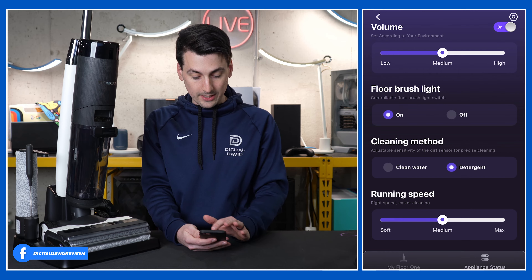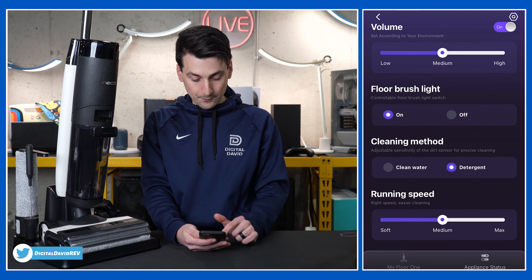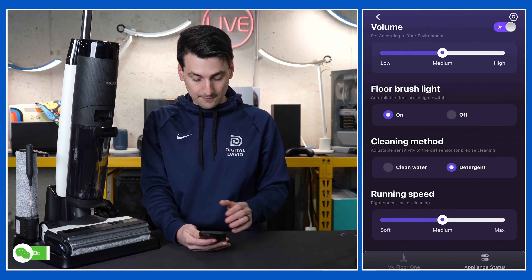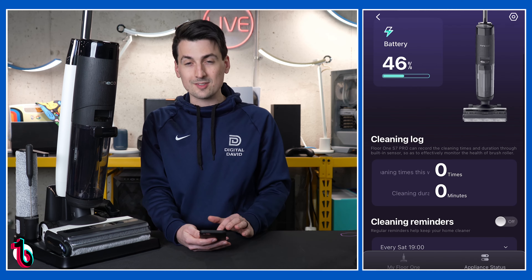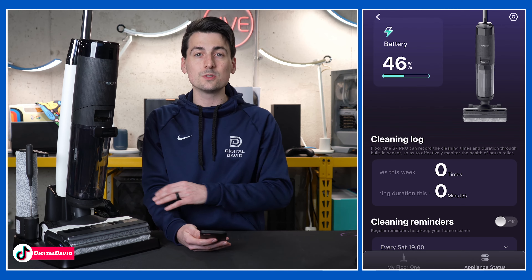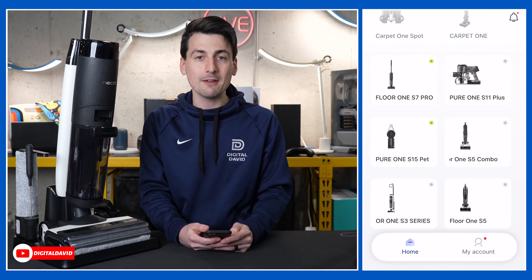We also have brush light — do you want the brush light on or off? Cleaning method — clean water or detergent. And running speed — you can choose soft, medium, or max. So that's a quick look at all the settings we can control if we want to use our smartphone to enhance the experience with the free Tyneco Life app.